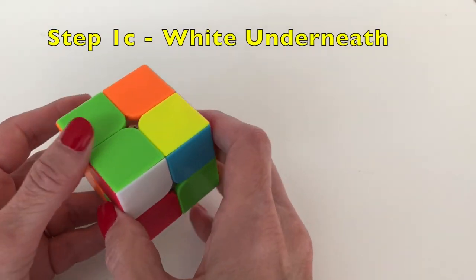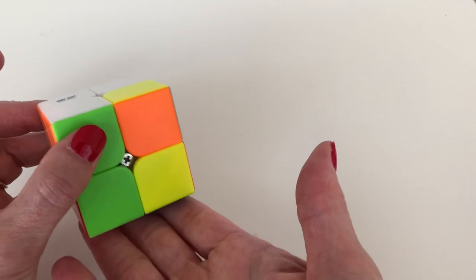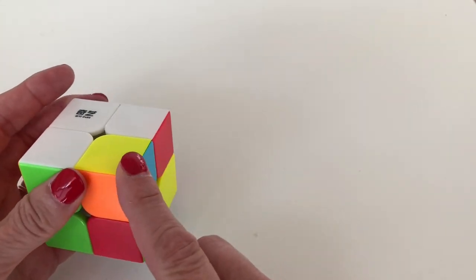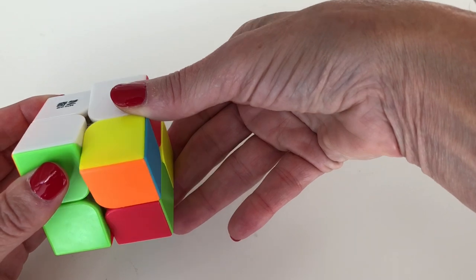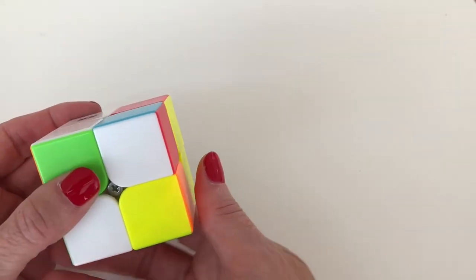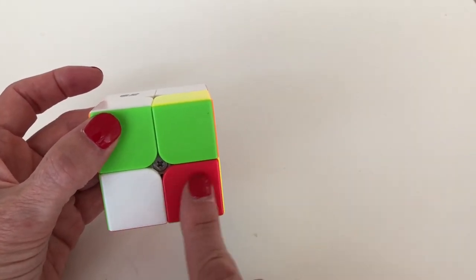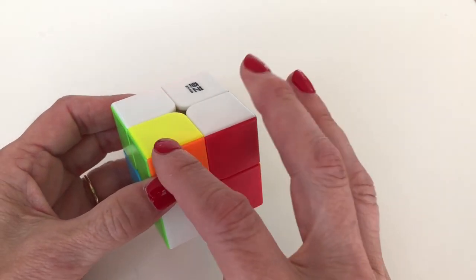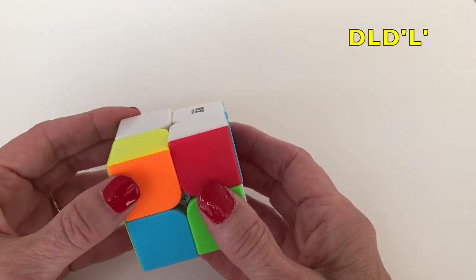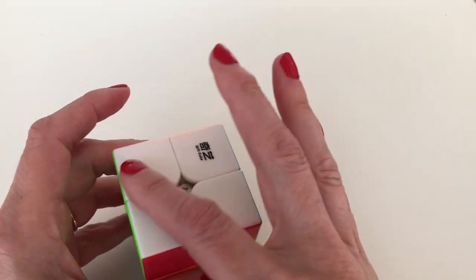Then we look for the final corner piece — it's on the bottom, so we'll need a special method. Move it so it's under the slot we're trying to fill, bring down the face, bring the other piece back, rotate 180 degrees, move the displaced piece back into place, then rotate the final piece to be under the target slot. Move it away, bring down the side with the slot, bring our piece to fill it, and bring it into place. We've solved the white face and the first layer.